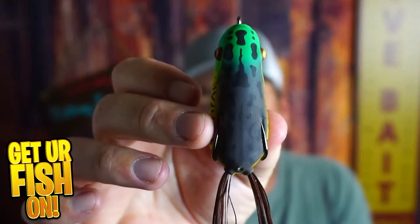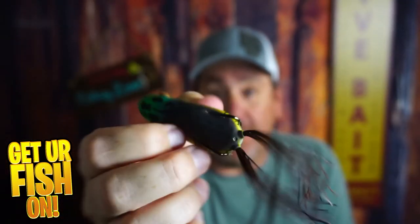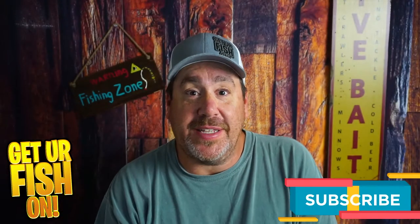Welcome back. You and I are talking about the Toad Thumper and everything about it. If you like this kind of content, make sure you hit that like and subscribe button. Please also send me a comment, tell me what you think. I'd like to say hello and welcome you to the team.